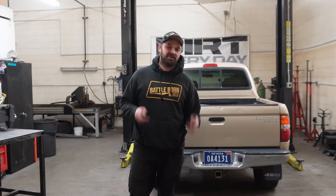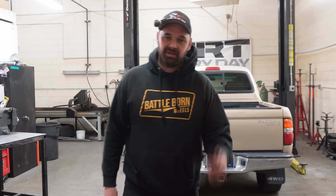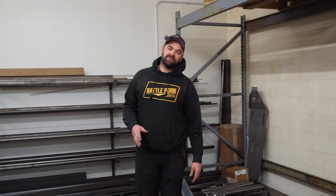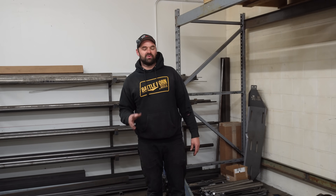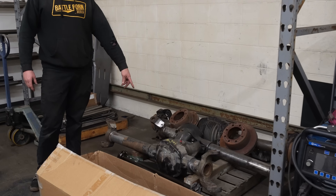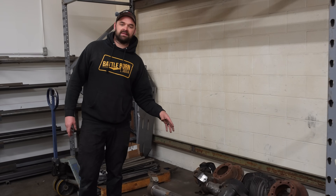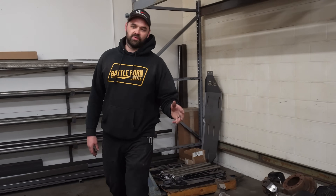If you've got a first gen Tacoma, maybe even a stick shift one, for sale on the west coast, give me a call - I need a daily. The plan with this truck is about the same as our red '08 Tacoma: it's going to be on some one tons and 40s. We've already got a set of axles here - '05 and up Super Duty - this thing's already prepped and ready to go, just have to get all the brackets on it and put it back together. Setting it up for a 40-inch tire.